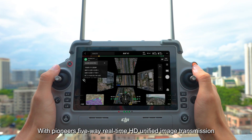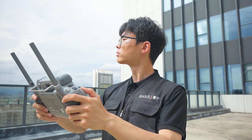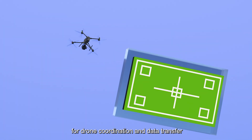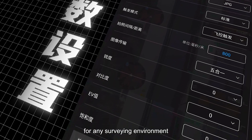Additionally, with Pioneer's five-way real-time HD unified image transmission, new multi-interface and communication protocol support enables drone coordination and data transfer, unlocking more camera parameter adjustments for any surveying environment.